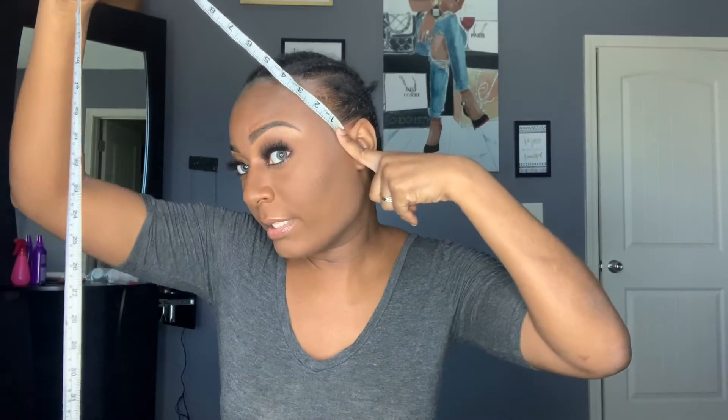There's also a measurement from ear to ear across the forehead — that will be right where your hair starts, kind of like your sideburns, to the other side. That's a little bit different from going all the way across the top of the head.